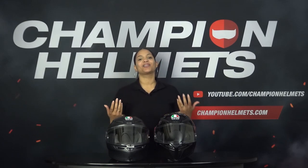Are you a beginner and curious how the K1 performs next to other beginner helmets? Then watch our video, the best beginner helmets of 2022. Are you an advanced rider and want to know how the K6 performs against the top best sport touring helmets? Then check out our guide, the best sport touring helmets of 2022.